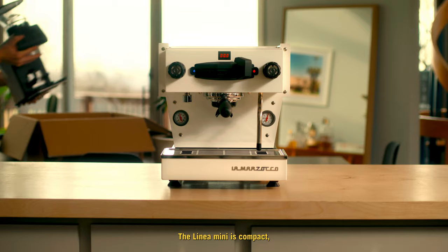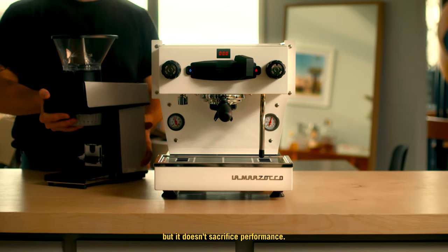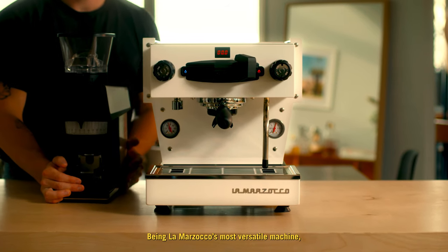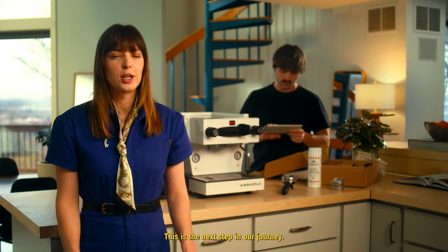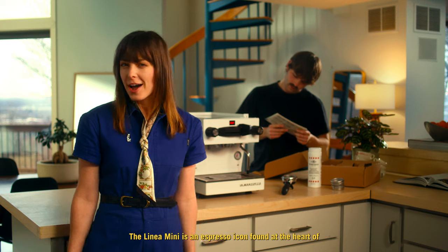The Linea Mini is compact, but it doesn't sacrifice performance. Being La Marzocco's most versatile machine, it's designed for both home and commercial settings. This is the next step in our journey. The Linea Mini is an espresso icon, found at the heart of countertops around the world.